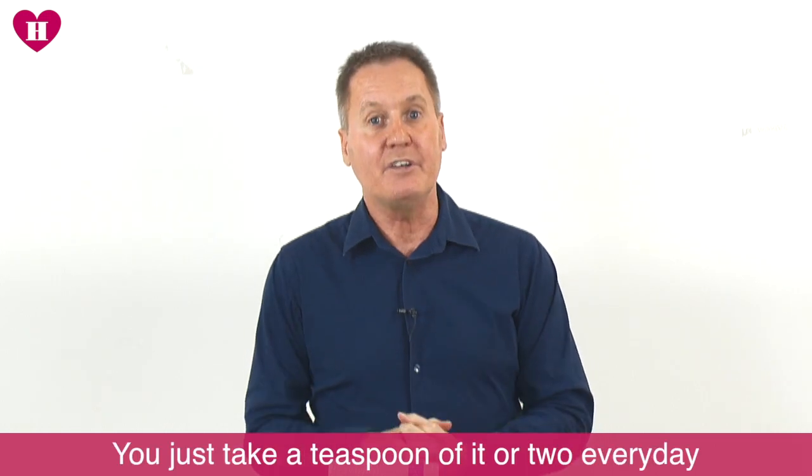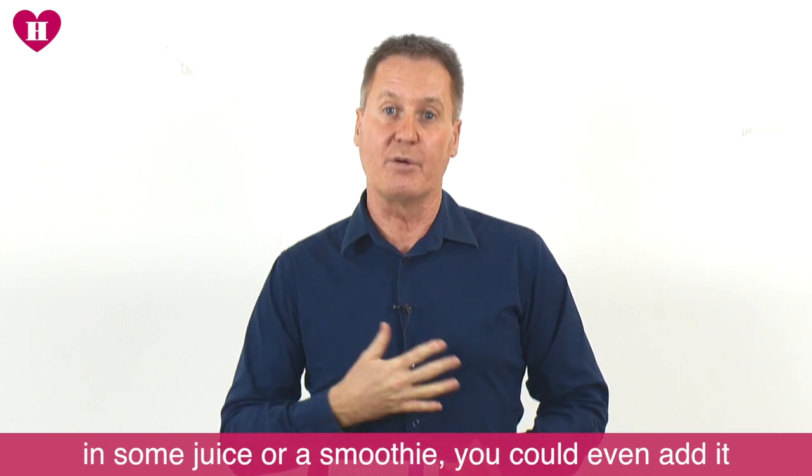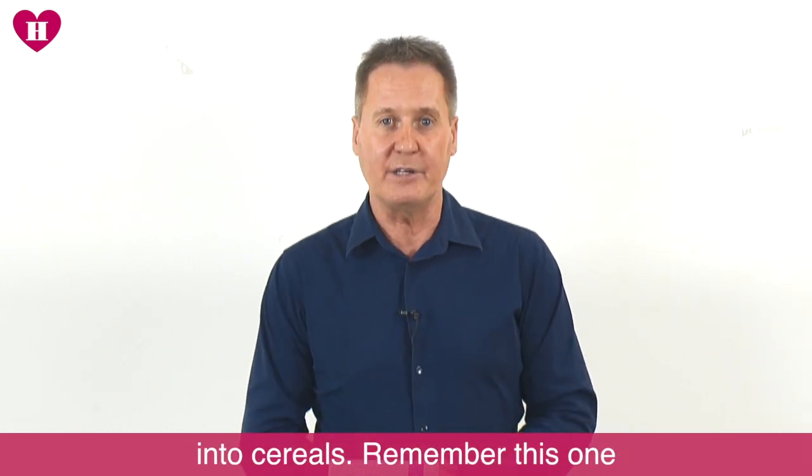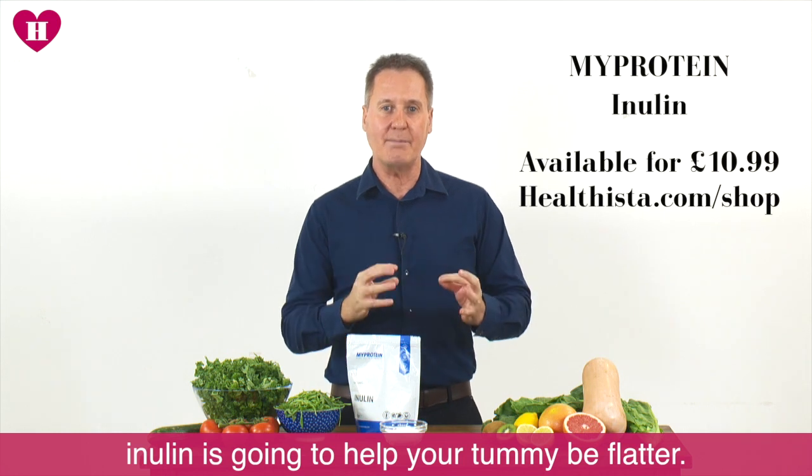Really wonderful. You just take a teaspoon or two every day in a little juice or a smoothie. You could even add it into cereals. Remember this one — inulin. It's going to help your tummy be flatter.